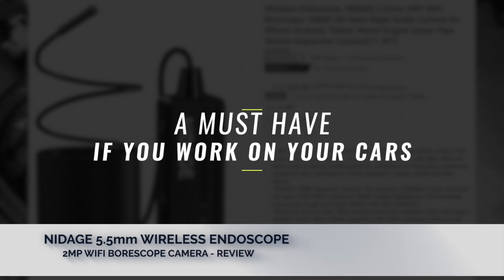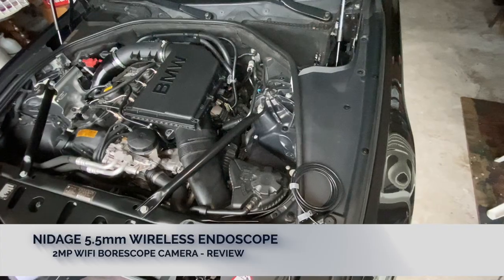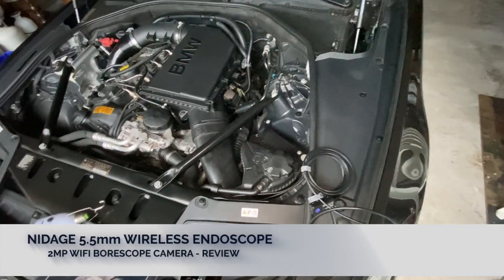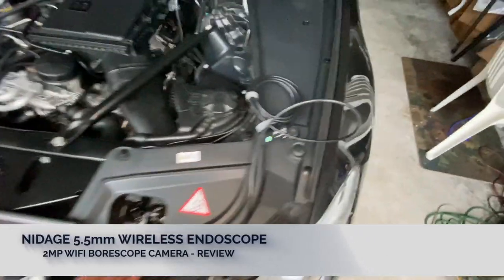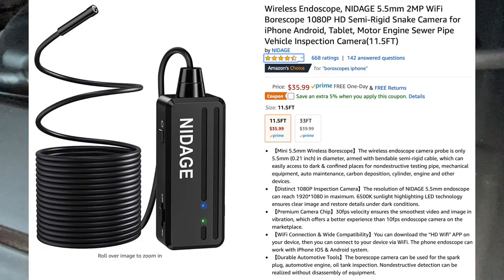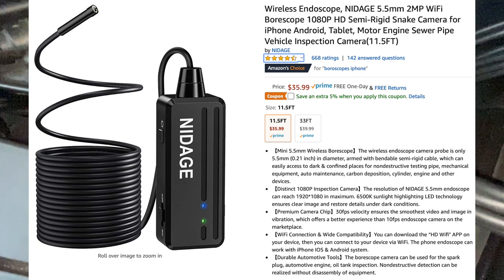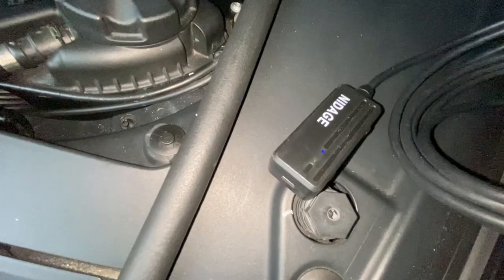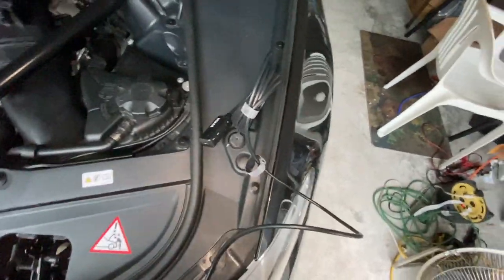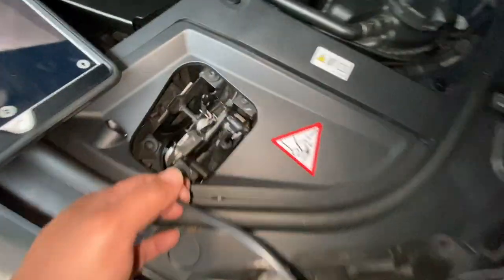Hi guys, so this is my 2012 BMW 535i. I quickly want to show you something that you must have if you like working on your cars. This is a borescope that I picked up from Amazon — this is the brand — and I think I paid like 40 bucks for it. They go on sale sometimes too, but I kind of needed it.